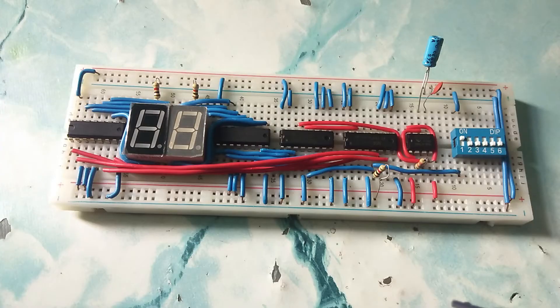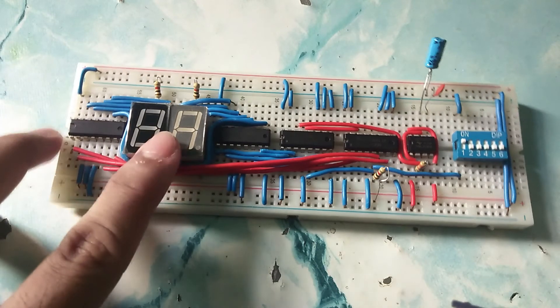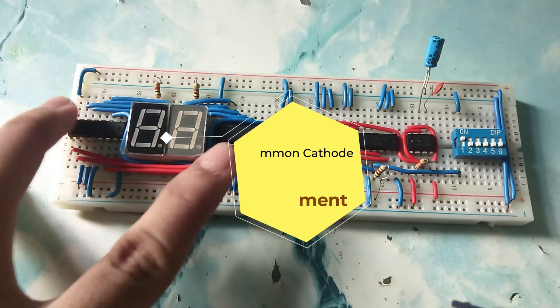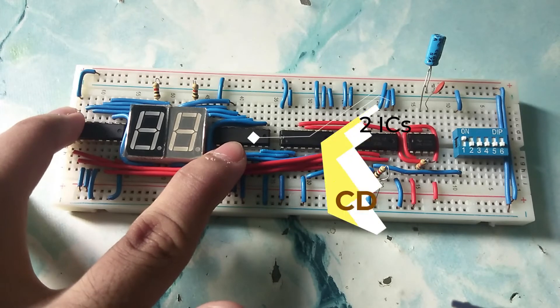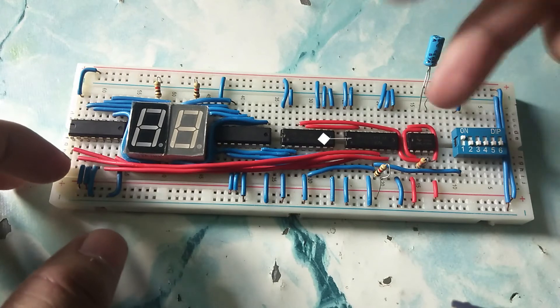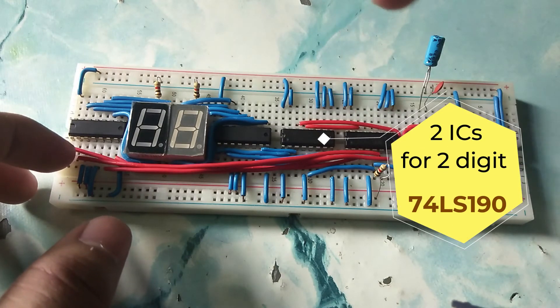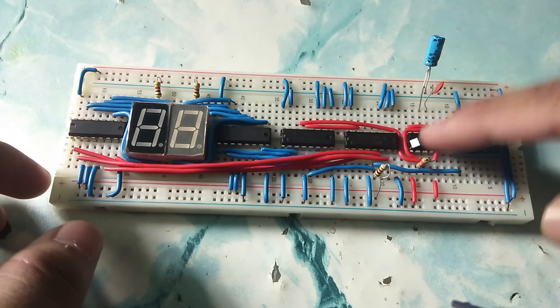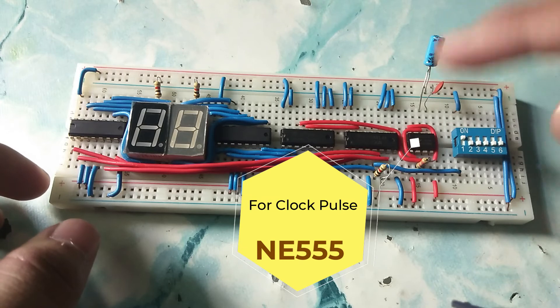We have here a new project called a 7-segment BCD counter which is counting up and down. I am using here a common cathode 7-segment display, a BCD decoder CD4511, two BCD counter 74190, and one NE555 timer IC.